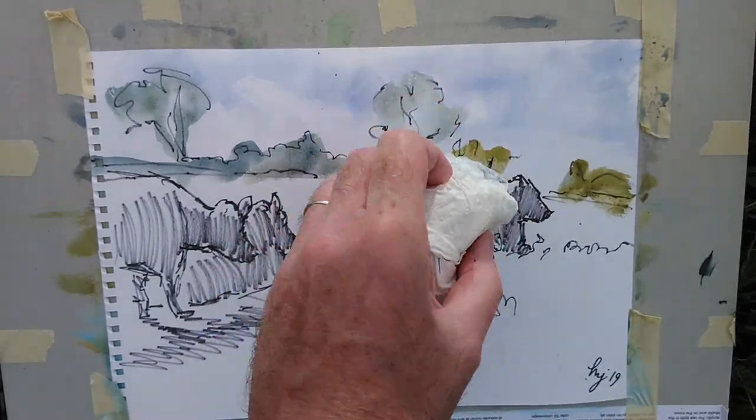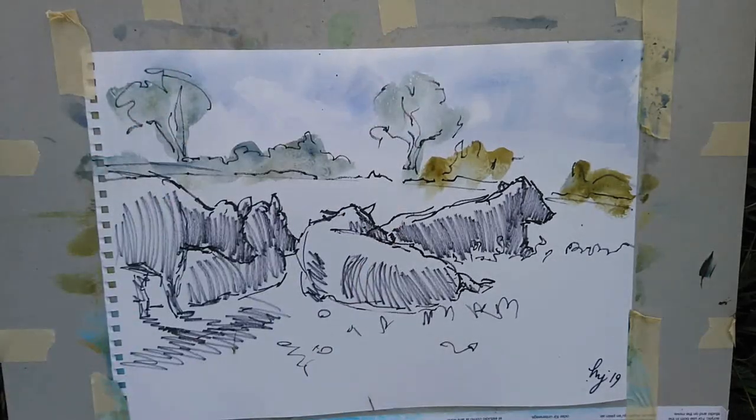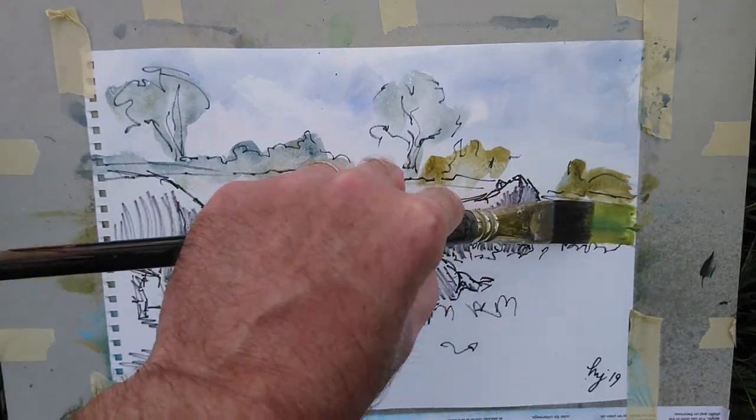And you can see I've changed my greens from kind of bluey greens to the warmer ochre green on the right. And again, I've lifted some of that off to just make it a bit fainter, push it off into the distance a bit.